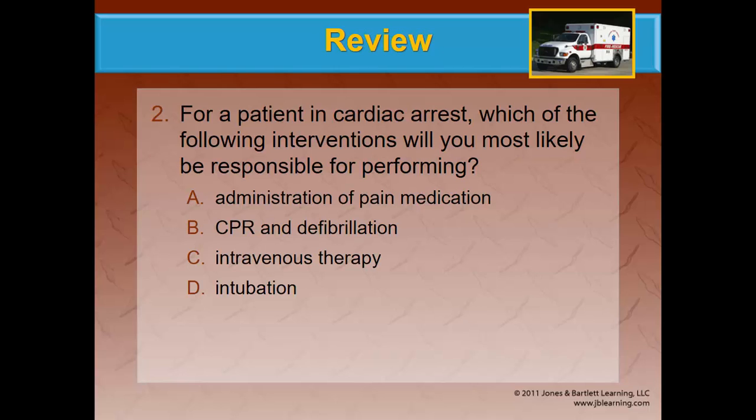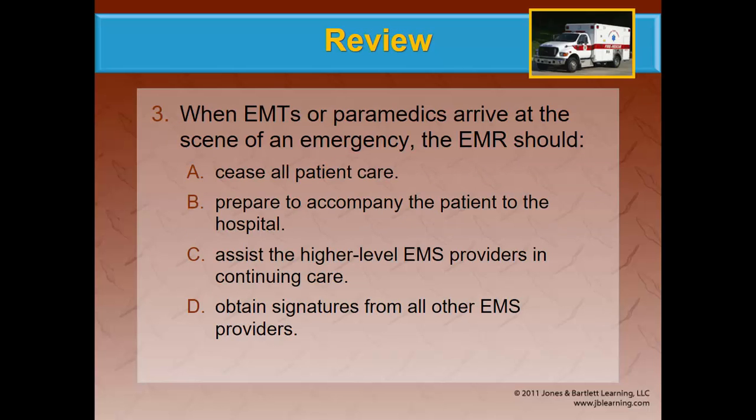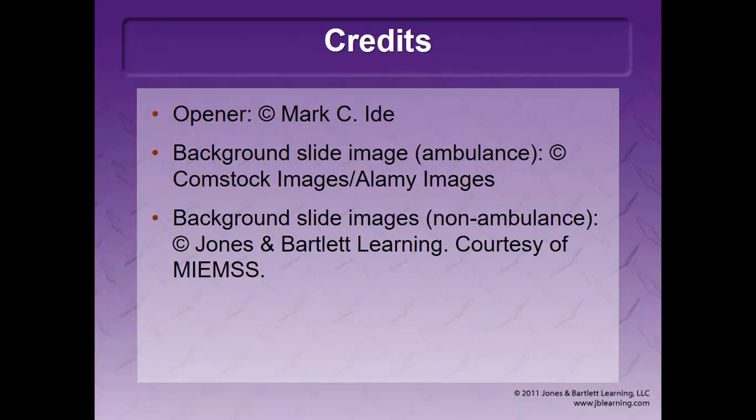For a patient in cardiac arrest, which intervention would you most likely be responsible for? Advanced Life Support does invasive treatments, which we do not at the EMR level, with the exception of electricity. So administration of pain meds, IV therapy, and intubation would all be ALS. CPR and defibrillation would be basic life support. When EMTs or paramedics arrive on scene, do you just say you're done and leave? The better answer is to assist the higher level EMS providers in continuing care — that's the correct answer, C.